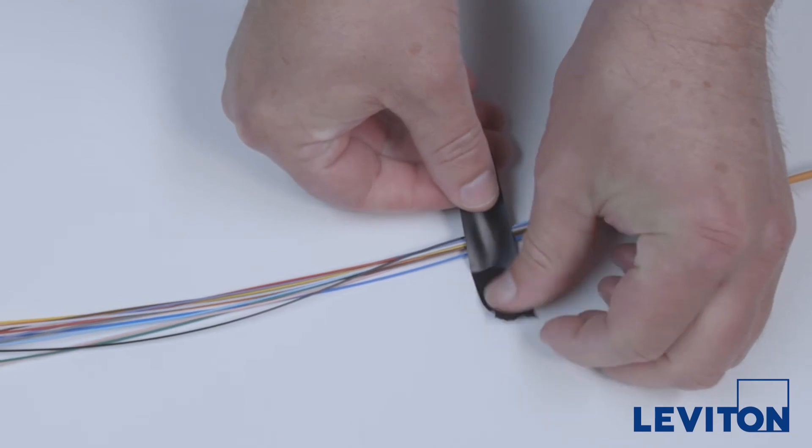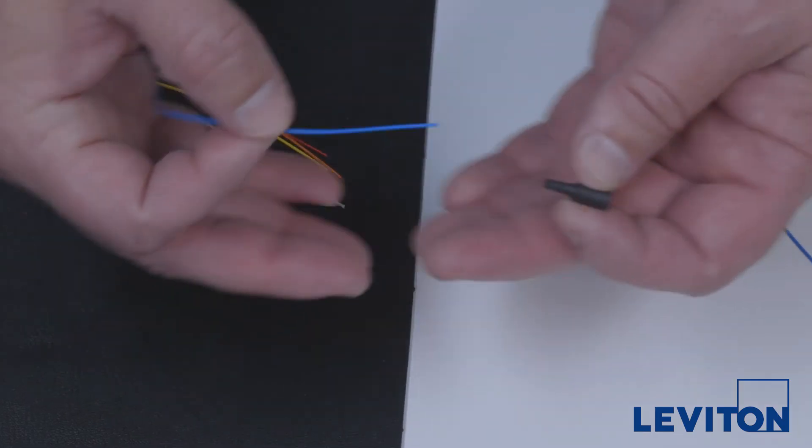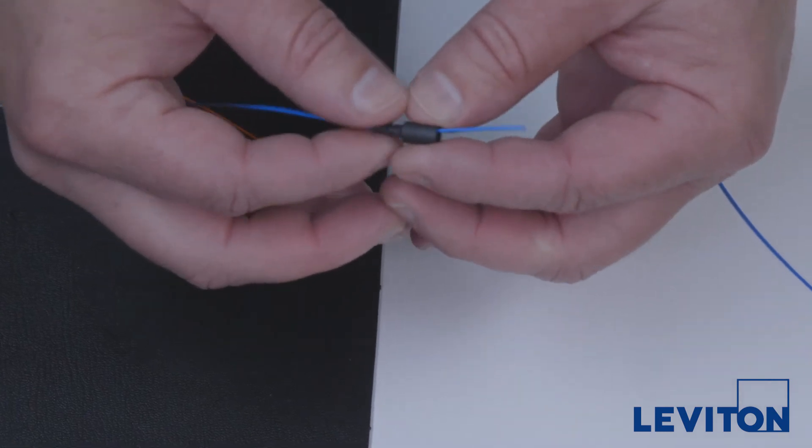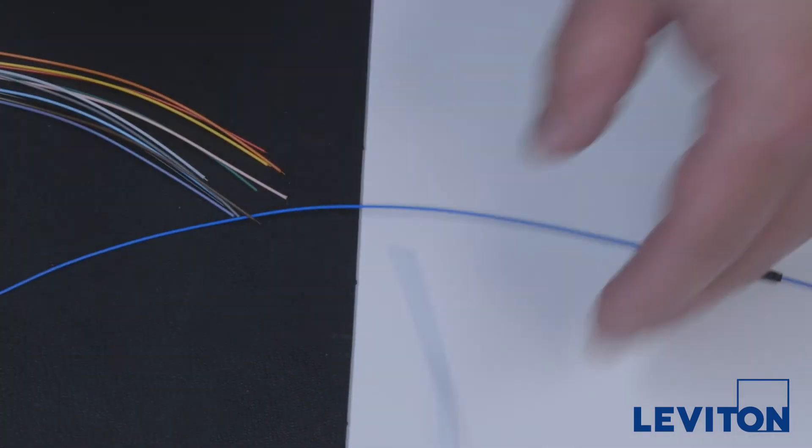Tape the fan-out legs to the work surface just beyond the exit from the fan-out kit housing. Slide the boots over the fiber before you start the termination process. The cable should be inserted into the small end of the boot first.